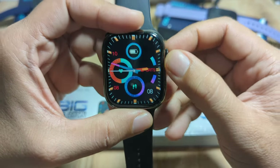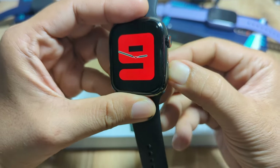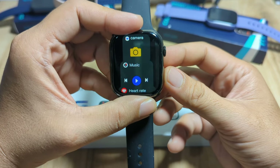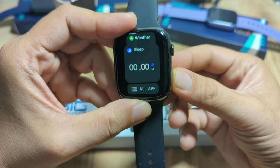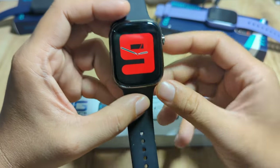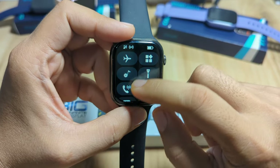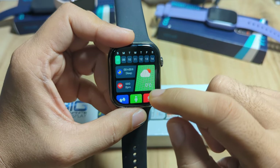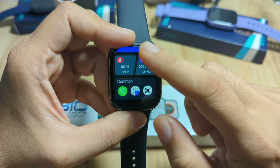You can change the watch faces with the crown button. The side button serves as a return button and also shows you the windows or cards for the wearable. Swiping up gives you notifications, swiping down gives you the quick settings, and on the left side we have the different functions all in one page.